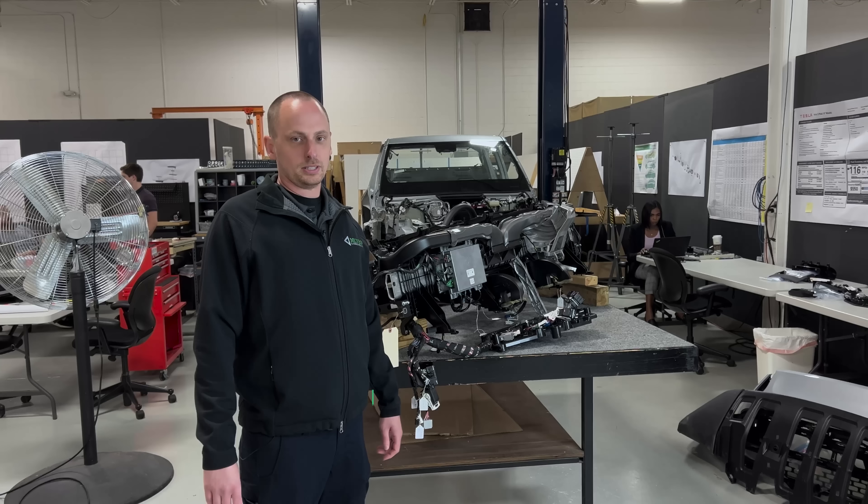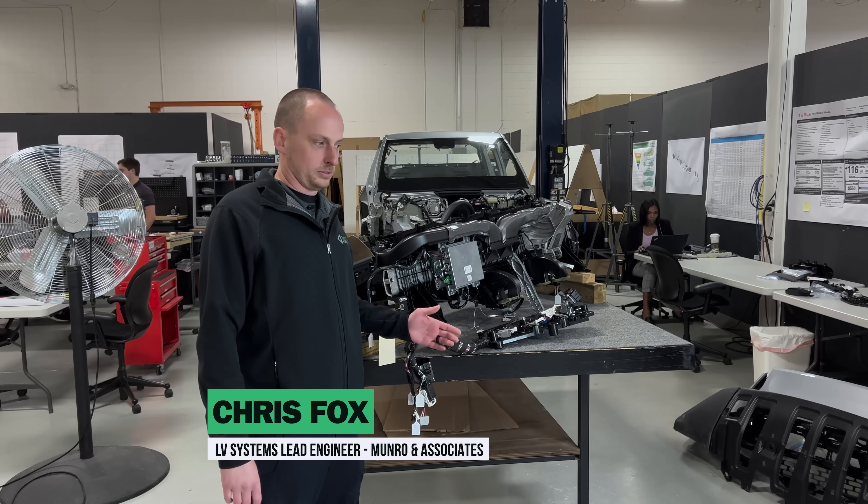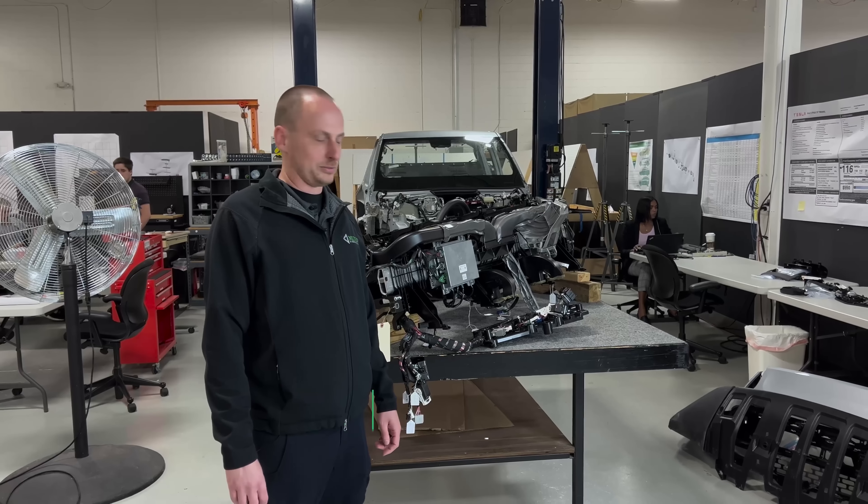Hello everyone, Chris Fox from Rona Associates. I'm the low voltage systems lead engineer, and today we're going to talk about no one's favorite topic: wire harnesses in the Rivian.